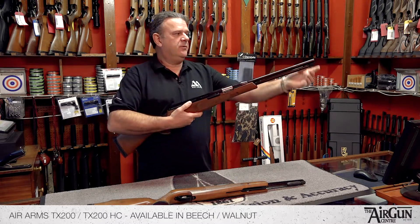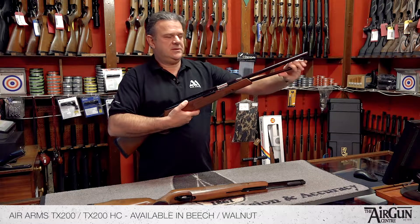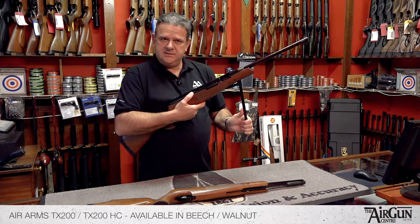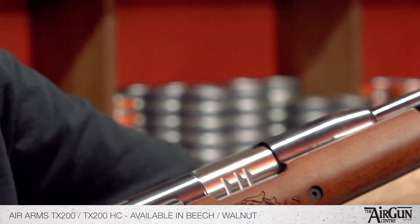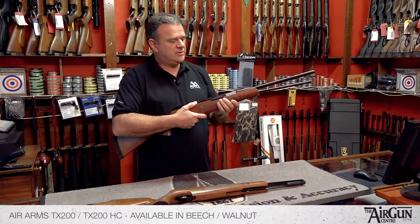It's an under lever spring rifle. You cock it like so — the lever just comes down. It's really nice and easy to work. It's not got a massive great mainspring, which is really good because it helps with recoil and things like that. It's a very, very smooth rifle to shoot.